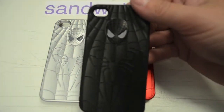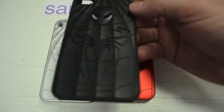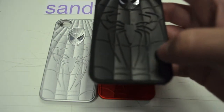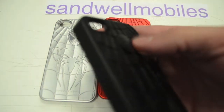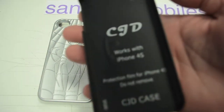As you can see, it's got mirrored eyes. It's also got 'Spider-Man' written at the bottom down here as well. They are plastic and pretty good quality. His face is raised, so it will make your phone a little bit wider.